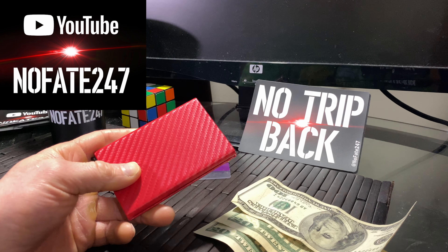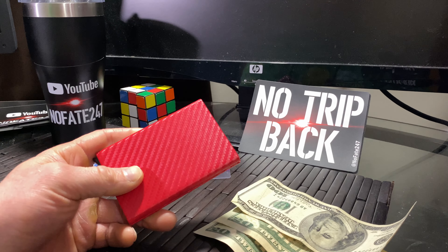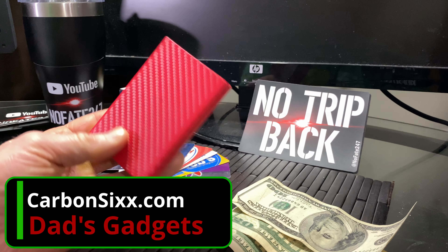The NoFate channel, checking in, and today on this episode of Dad's Gadgets, I am doing a complete and honest review of the Carbon 6 wallet.